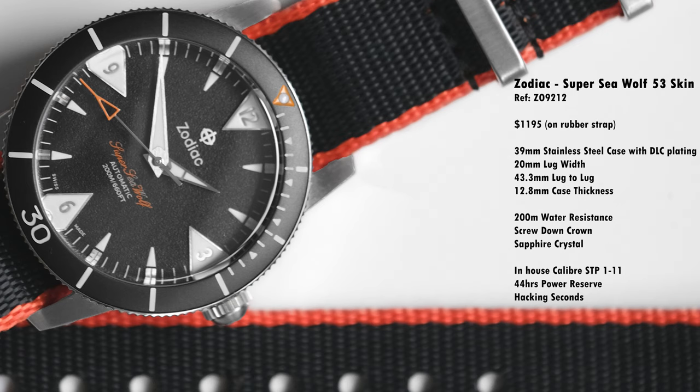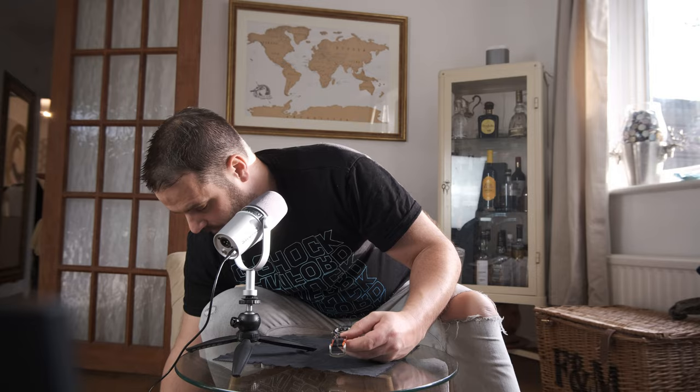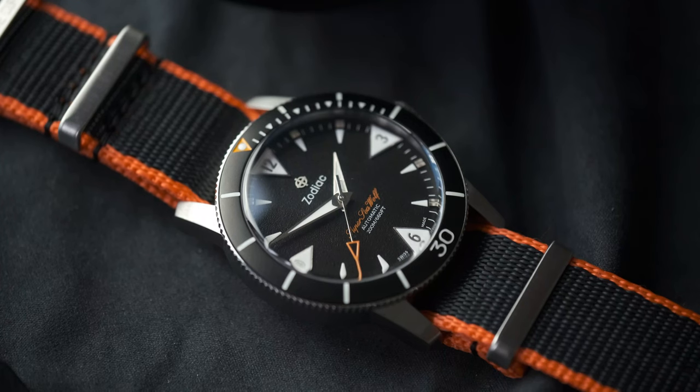It's a 39mm dive watch with 20mm lugs. It's got 200m water resistance. The bezel is 120-click rotating, mono-directional, and has a good solid feel to it. The bezel insert has markers up to the three o'clock position, as you would expect for a diver. The bezel insert itself is actually ceramic, but the matte finish does give the vibe of that 1950s Bakelite look.